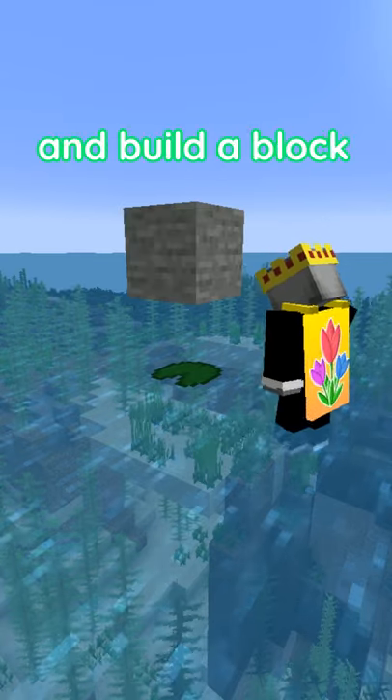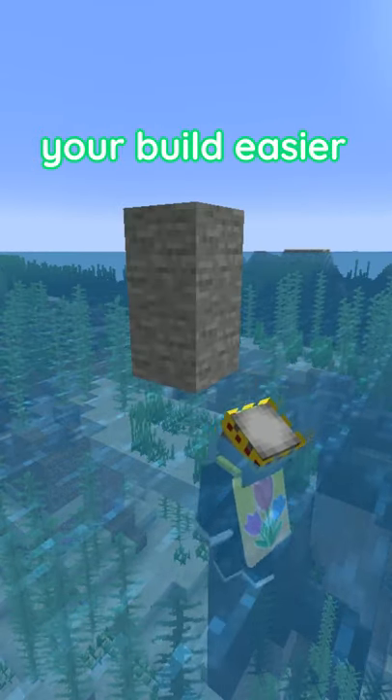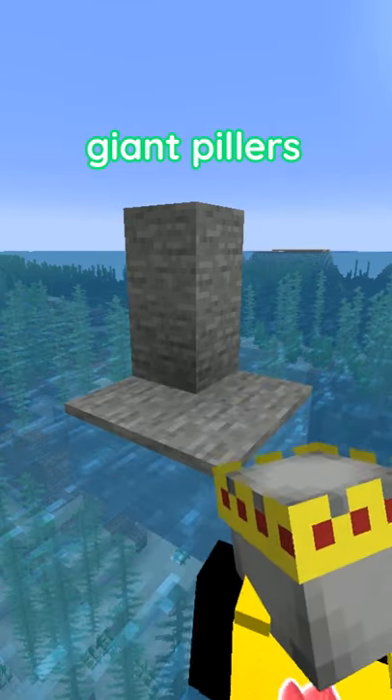Instead, place a lily pad and build a block off of the lily pad then break it. Then you can start your build easier, faster and less ugly, and you don't have to build those giant pillars in the water.